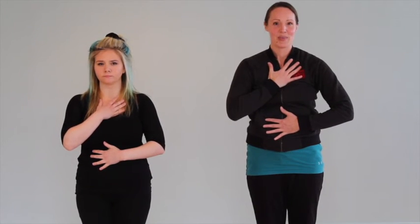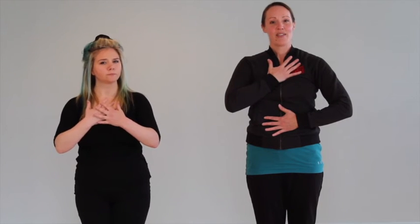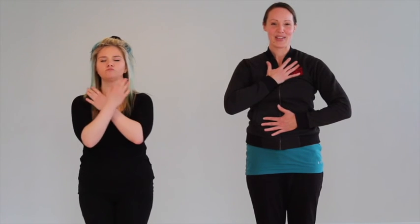Coming back to center, bring one hand to your heart and one hand to your belly, and notice your own rhythm — the rhythm of your heartbeat, the softness of your breath. See if with every exhale you can let go of any tension in your neck and shoulders. Soften your jaw and connect with that rhythm of yourself. Release. Thank you for joining us — I hope this has provided a little bit of ease with some of these breath techniques. Thank you very much.